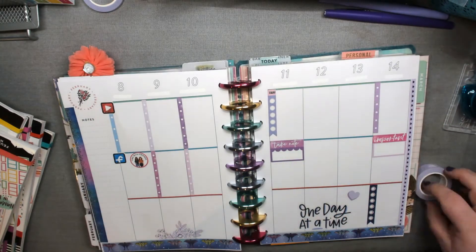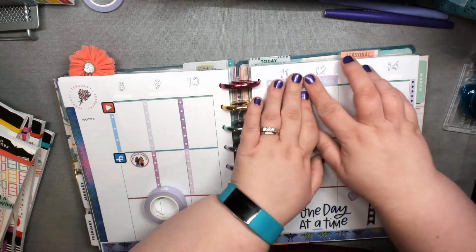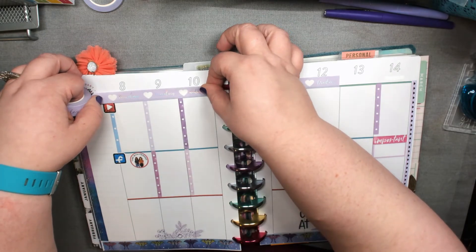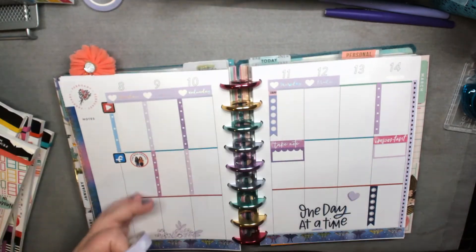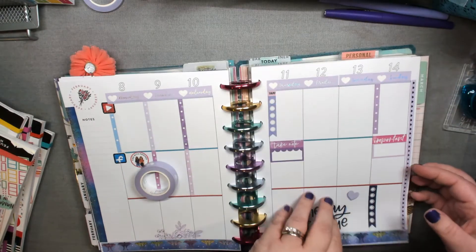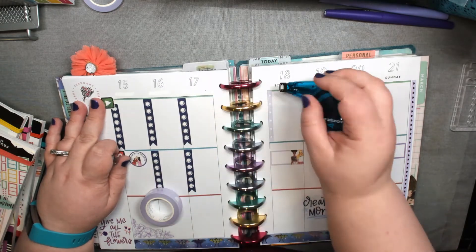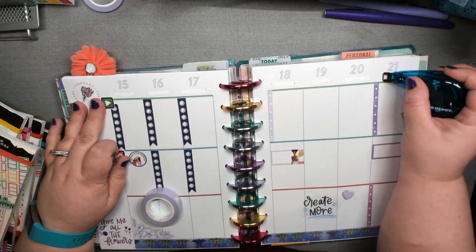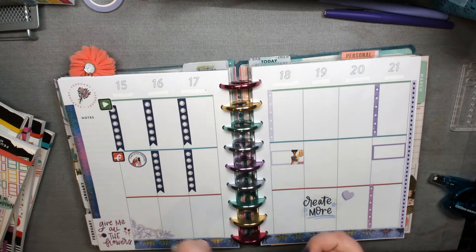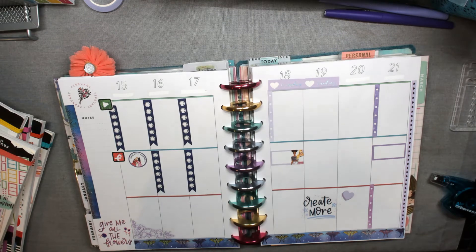After over an hour and a half working on this, I was basically done — my brain was done and I was tired. It happens sometimes on your spreads when you're doing a whole month. Sometimes when I have a lot of energy this will take me two or three hours to do. Sometimes you have to just get the bare bones down and decorate throughout the time you use it. That's what I did with my catch-all in January — I decorated as I go.